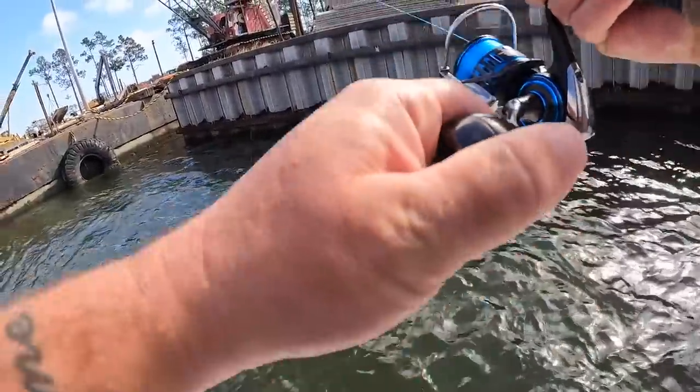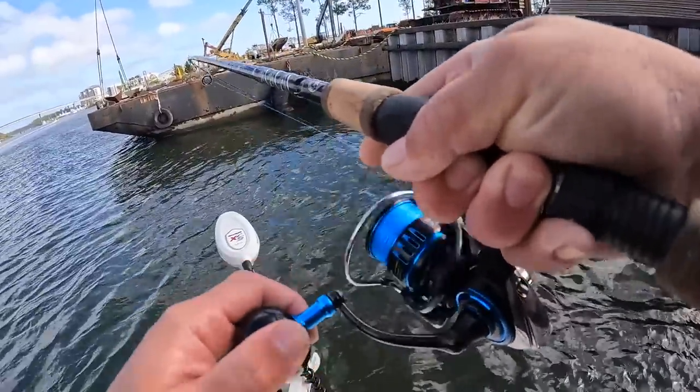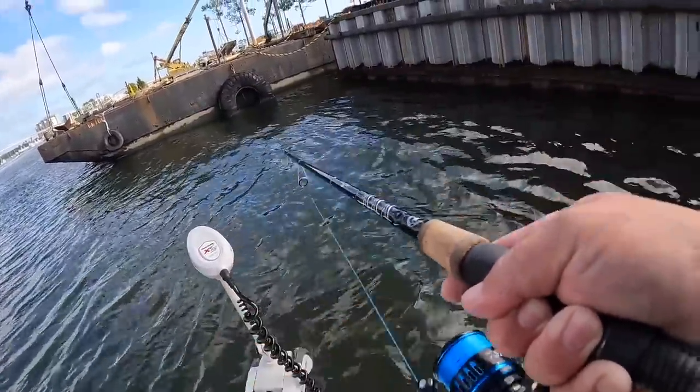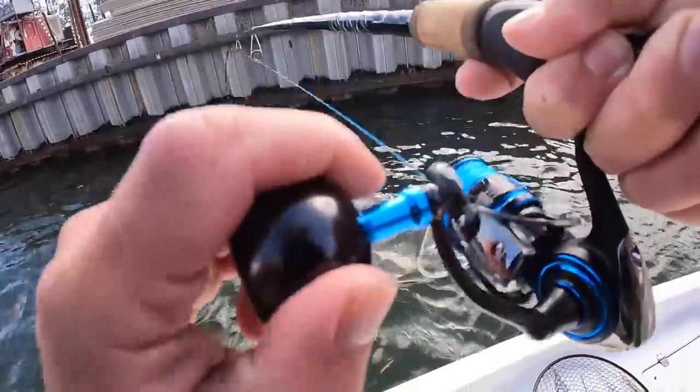See if we can keep them pinned — this will be number two for me today. Come on, get up here man. Oh yeah, that's not a bad one! Look at that pulling a little drag.